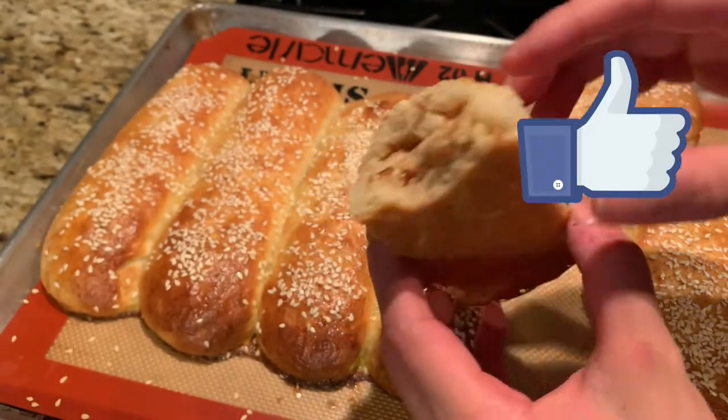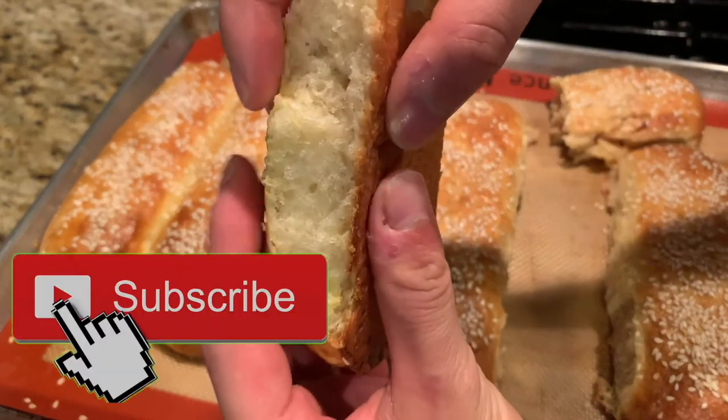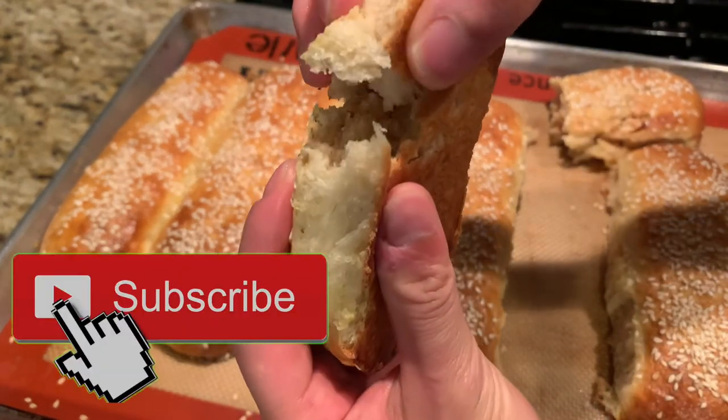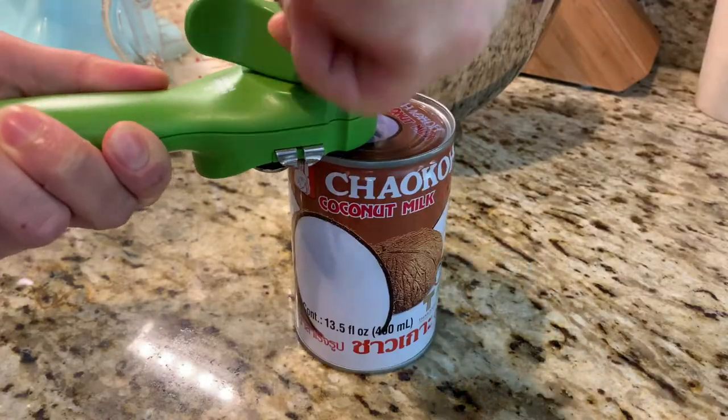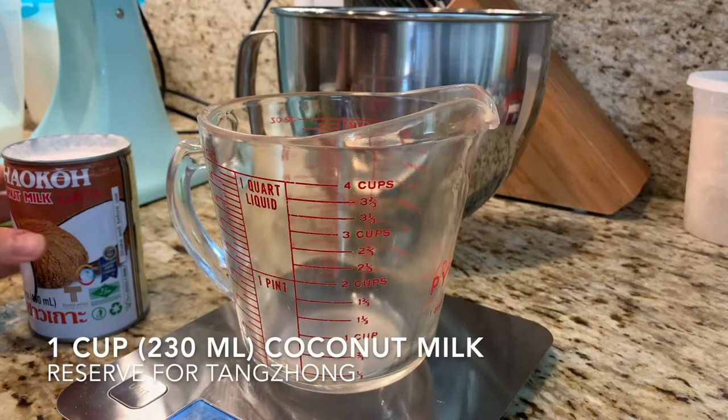Don't forget to hit that like button if you love fresh bread like I do, and subscribe for new recipes like this every week. Start out by reserving some coconut milk for the tangzhong, which is a mixture of one part flour and five parts liquid by weight.